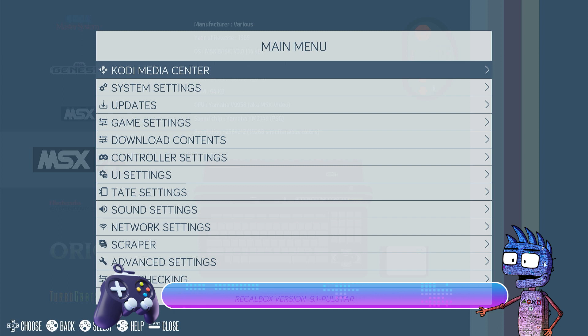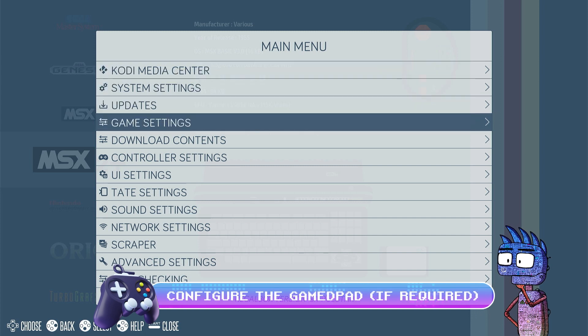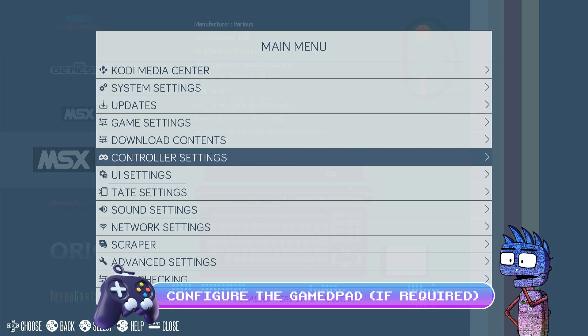If your controller doesn't work, press the space bar on your keyboard, select Controller Settings, and configure a controller.